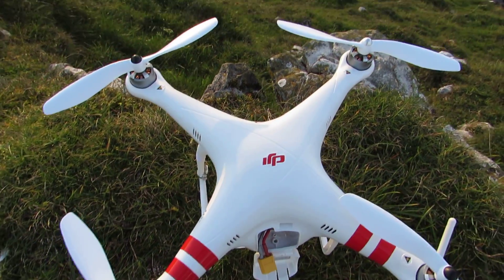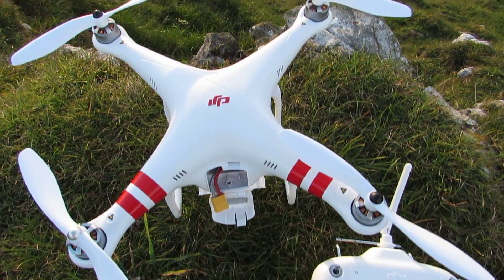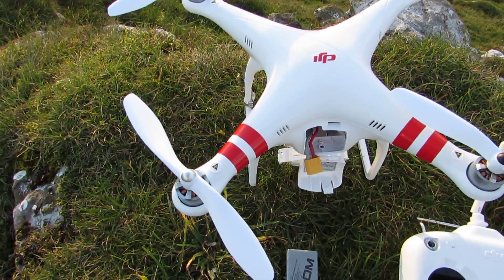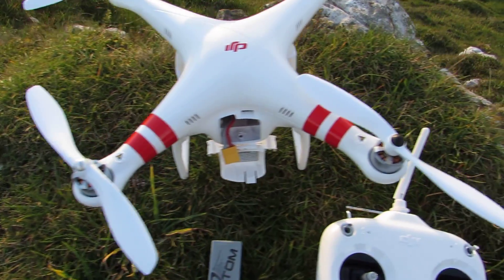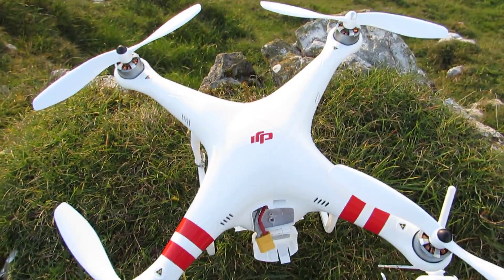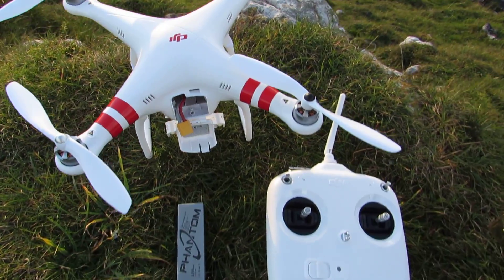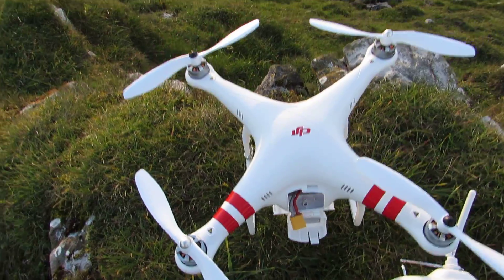Hi there YouTube. This is a quick video to show you how to start up the Phantom and get the GPS, Home Lock and everything set up before you go and fly. You do want to set the GPS and fly in GPS mode every time that you fly just for safer flying. This one is the FC40 and I'll show you how to get the GPS set and ready for flight.